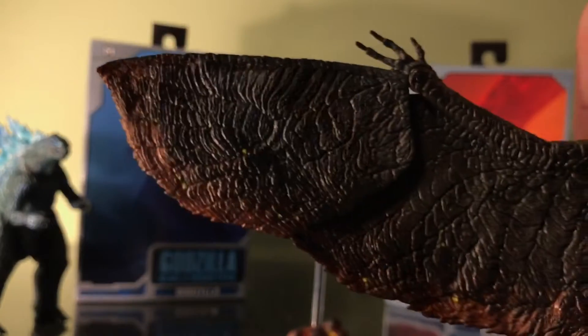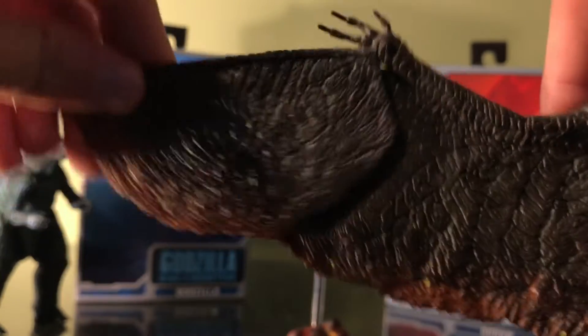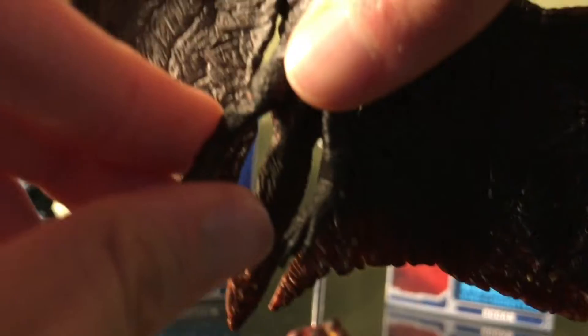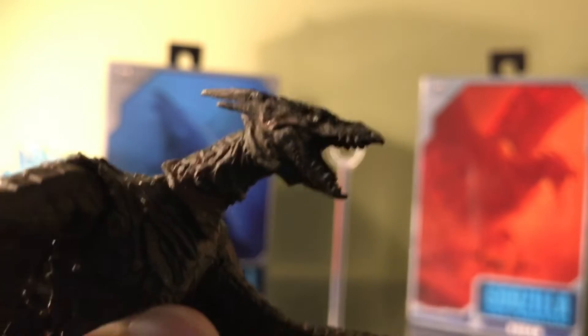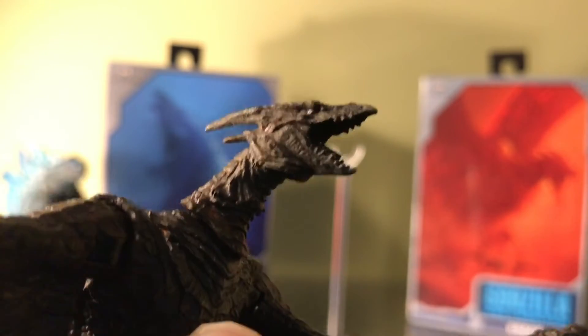Now for articulation. The ends of the wings can move up and down, the wings themselves can move up and down. Legs are on ball joints — at least I think they're ball joints; they're almost like hinges. The neck moves up and down. But for some reason the head does not have an articulated jaw.